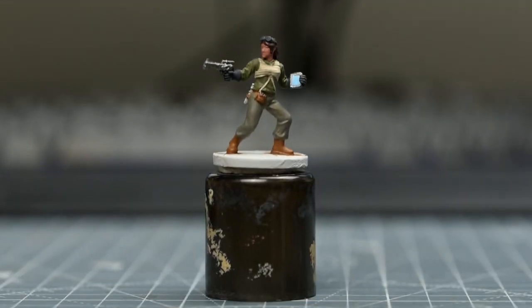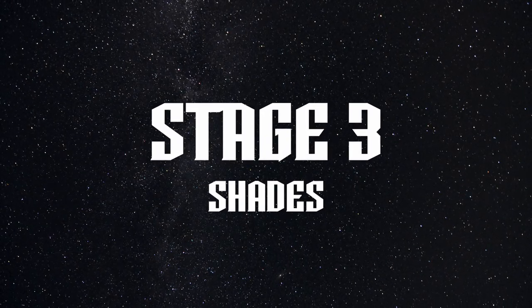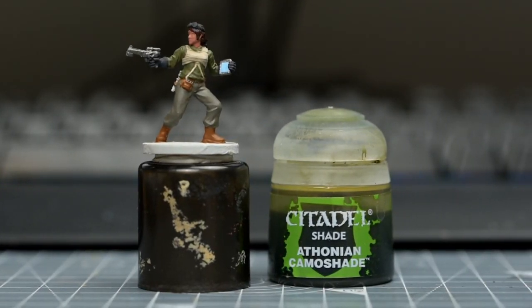Once all the base colours are neatly applied, we're ready to do some shading. I'm going to begin by shading the top with some Muthonian Camo Shade.